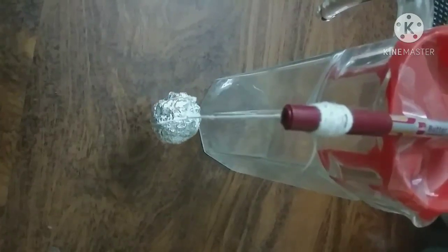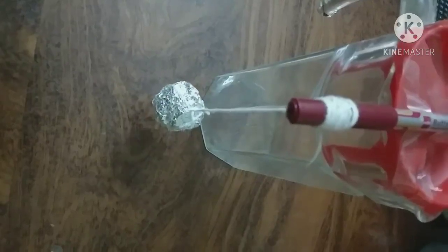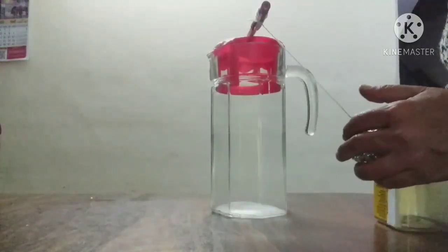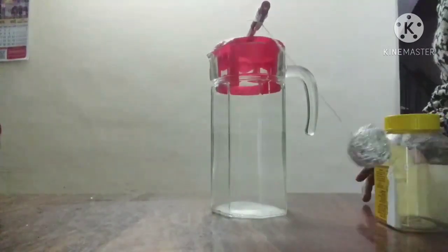You can fix this pendulum on a long jar with the help of silo tape, or between some books. I have taken an empty jar and brought the bob of the pendulum to one side, touching the jar.